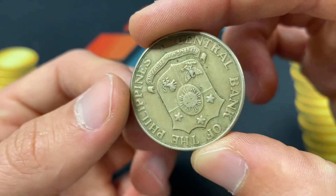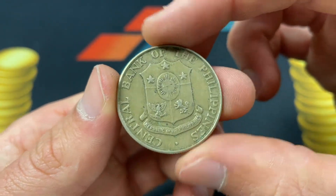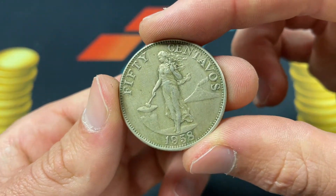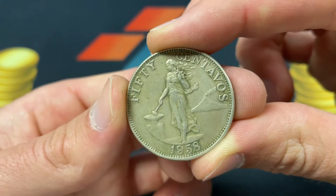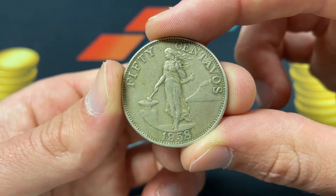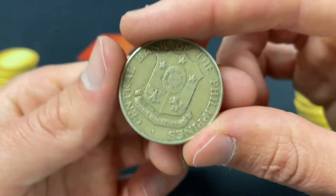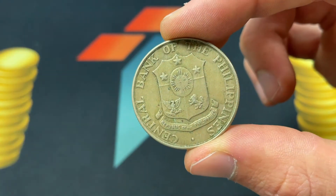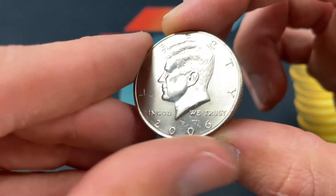This coin was made in 1958 and 1964 with this design. It was half of a peso — 50 centavos, with 100 centavos making one peso. It was demonetized shortly thereafter when they switched to the piso, which they have today, in 1967. So the peso was in use from 1857 to 1967.